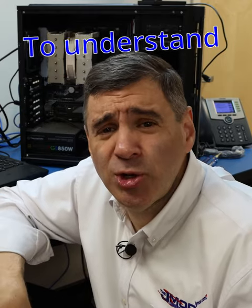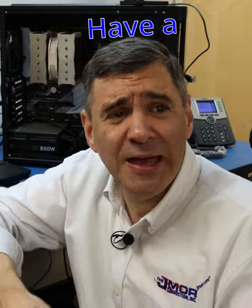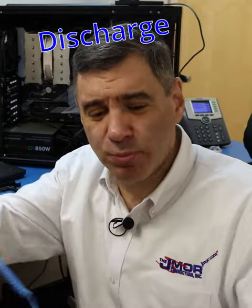Whether you're fixing electronics or upgrading your computer, it's important to understand ESD — electrostatic discharge. I actually have an electrostatic discharge bracelet right here. I pop it on my hand and I can plug it into my bench right here in the shop.